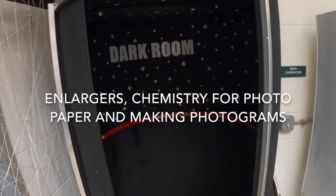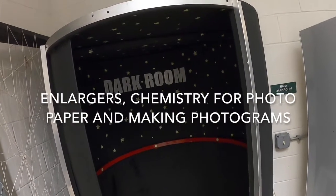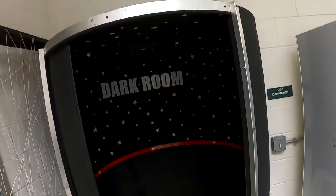Okay gang, my GraphCom kids, what we're going to do is take our little trip into the GraphCom darkroom and discover where the magic happens with traditional black and white photography.